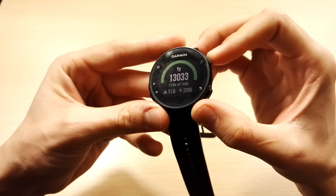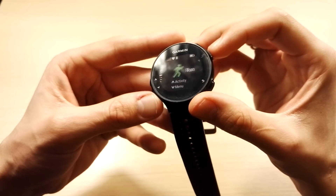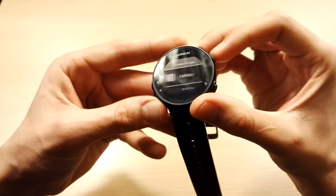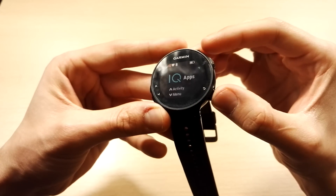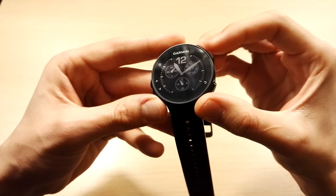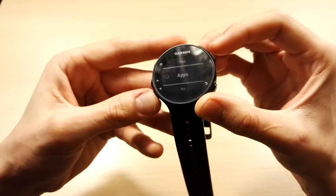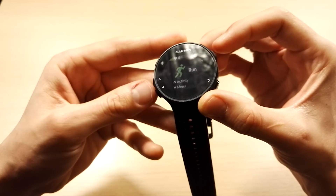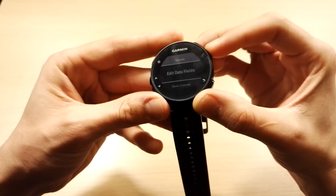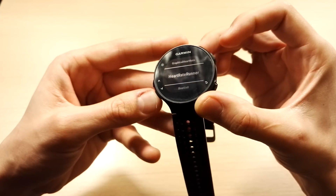You can have a full-screen app, which is what you get when you run an activity as an app, as you can see right here. You can also run data field apps, which run when you have a normal workout such as a run, and from inside you can simply select a Connect IQ app as a data field, like right here.